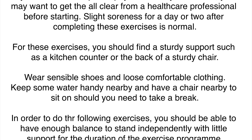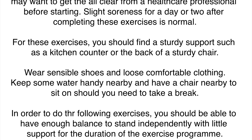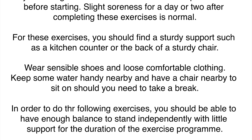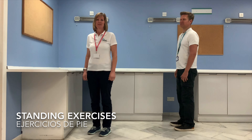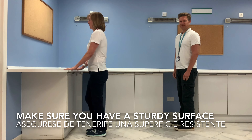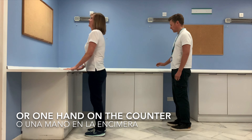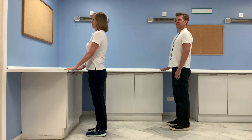In order to do the following exercises, you should be able to have enough balance to stand independently or with very little support for the duration of the exercise program. So today we're going to do a standing exercise program. Stand in front of a nice countertop or sturdy chair. You can choose to have both hands on the counter or one hand on the counter, but come into a nice upright posture.